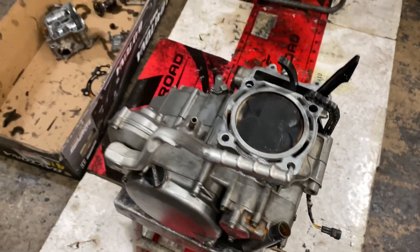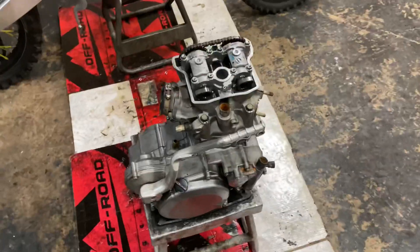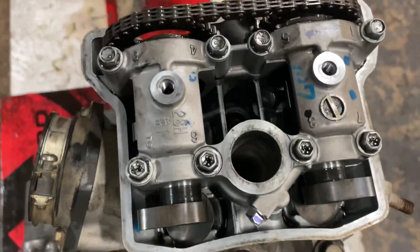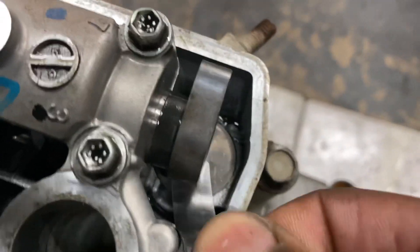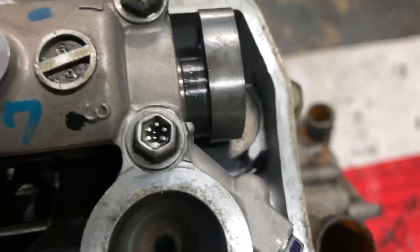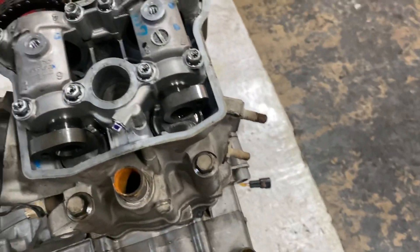Putting the valve head on to check the valve clearances, then we're gonna go from there. All right, so I got the valve head and everything back on, the cams on. So the next thing I'm gonna do is check the valve clearances on all the valves. The intake valve is perfect — slides through nice and smooth. The exhaust valves are kind of tight on the clearances. Yeah, that's too tight, so I'm gonna have to adjust the exhaust valves.